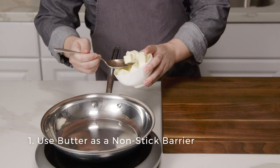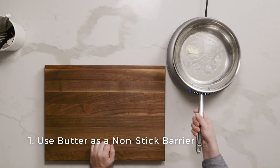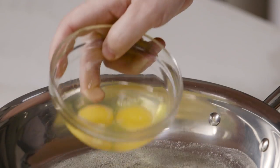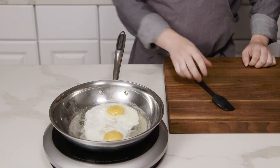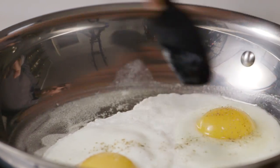So instead we need an emulsified oil — something like butter or nonstick cooking spray. They actually have a little bit of water and a key component: an emulsifier. This not only holds the oils together but holds them to the pan, so when you put the eggs in, the egg stays on top of the oil instead of falling in any further. This is what creates our nonstick surface.